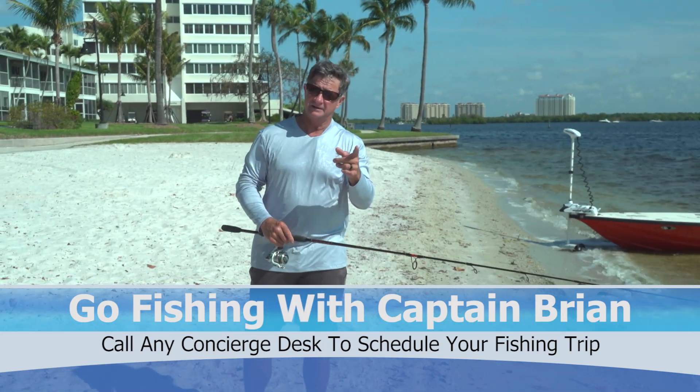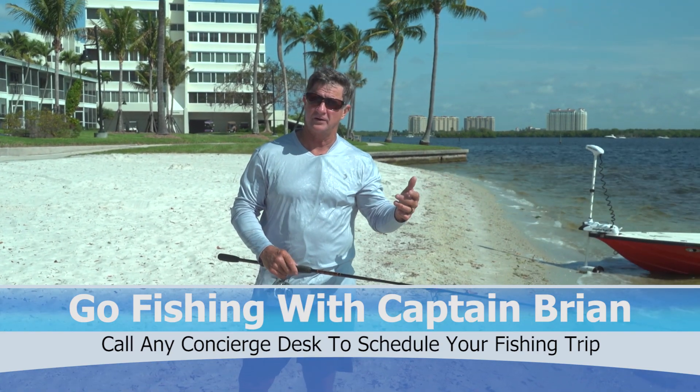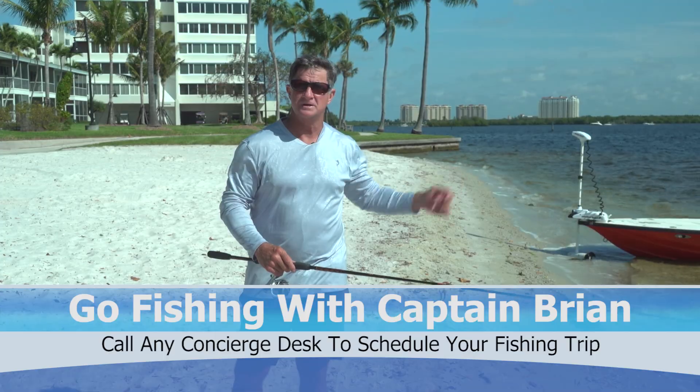Thanks for watching, and if you need to go fishing and you don't want to worry about all these tips, I can help you with that — give me a call, we'll take you out.